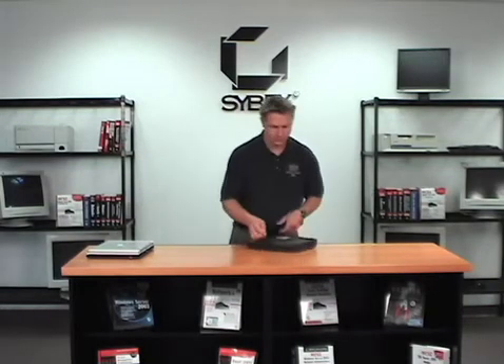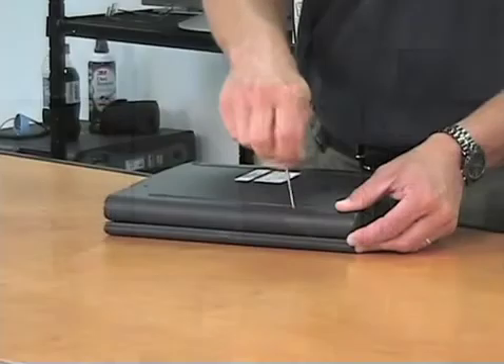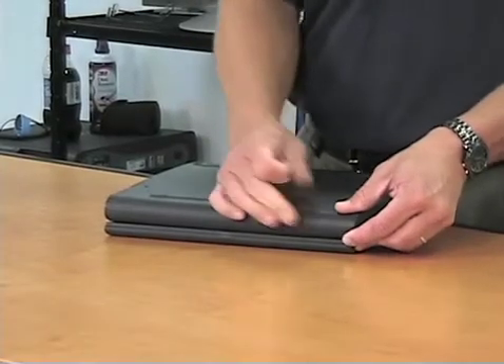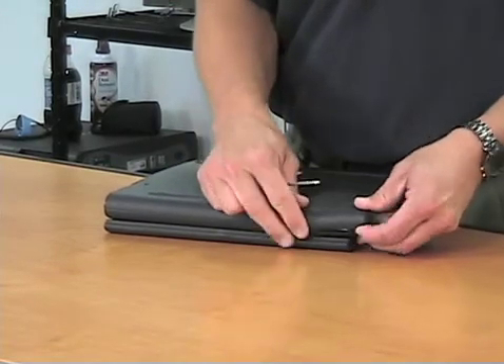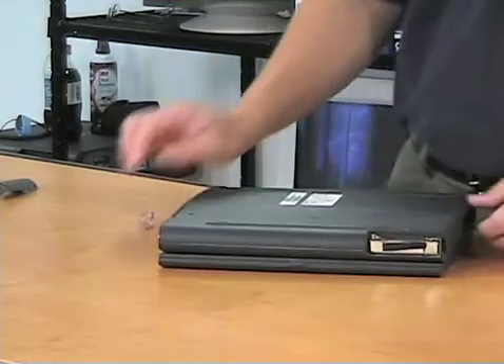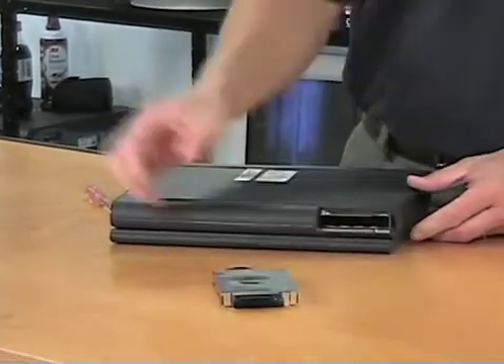The other thing that you can commonly change is the hard drive. Almost always it's held in by a single screw. In this case we remove the screw, slide the cover, and that gives us access to the hard drive. The hard drive pops out easily and can be changed.